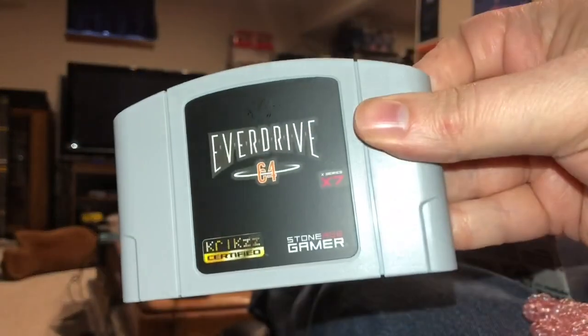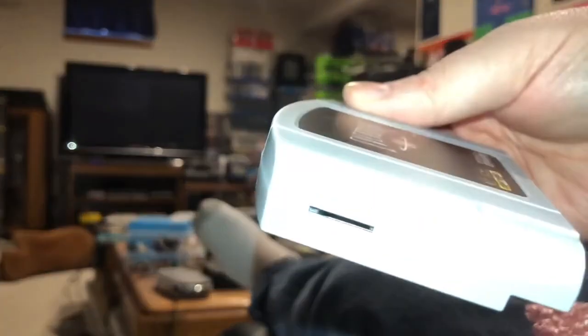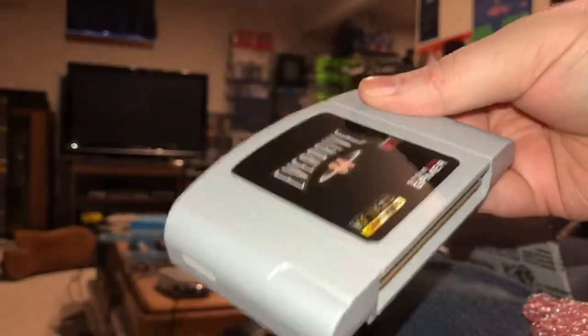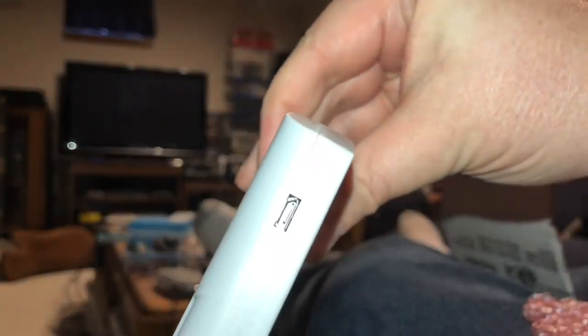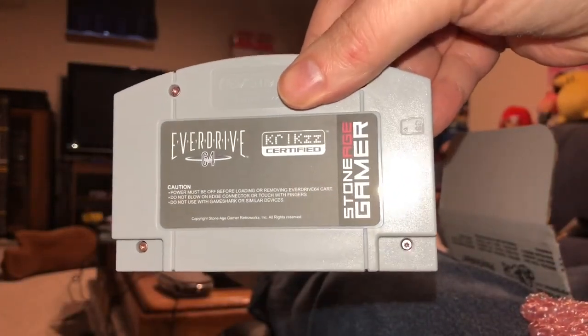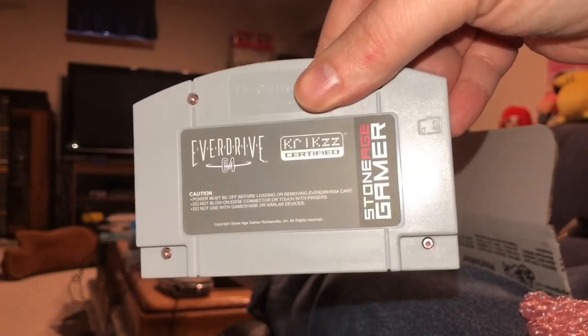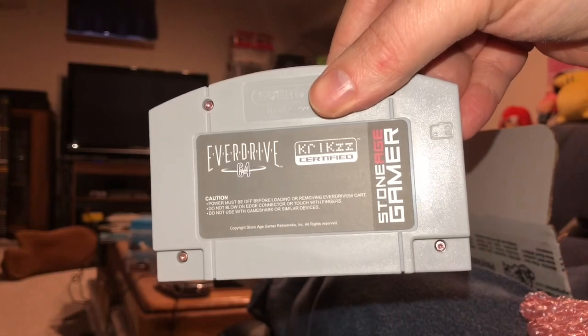As you might suspect given it's Stone Age Gamer, it's another EverDrive product — the EverDrive 64 from Stone Age Gamer and Krikzz. The SD card loads there, and there's a micro USB port for development tools. Krikzz certified and Stone Age Gamer on the back. So now I'll need to do some formatting — probably FAT32 on a micro SD — and maybe some operating software. Then I'll demonstrate this product.